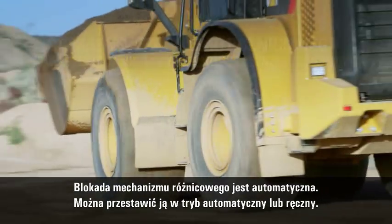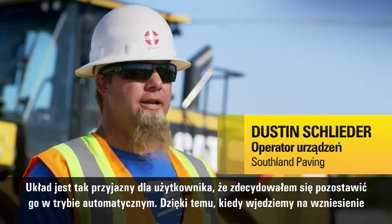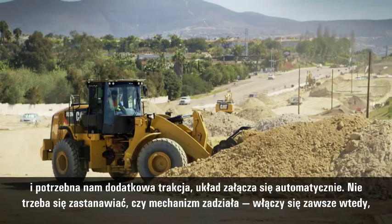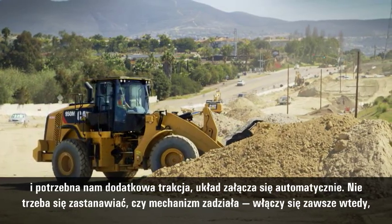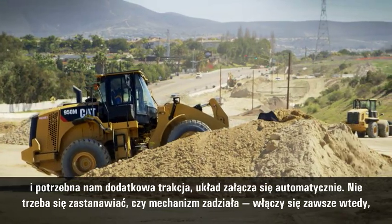The diff lock is automatic. You can set it up automatic or you can set it up manual. The thing's so user-friendly, I have it set up in automatic. It's not all the time, but when you get into a pile and you need that extra traction, it just comes on automatically. You never even have to second guess if it's going to come on — it just comes on right when it's supposed to.